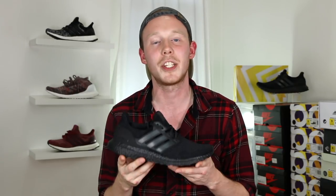That's pretty much it for the video today, guys. Make sure to leave a comment in the comment section down below letting me know which Triple Black Ultraboost is your favorite. And as always, thank you so much for watching. If you liked this video, please make sure to give it a thumbs up, subscribe if you haven't, and if you'd like to follow me on social media, all my links are down below.